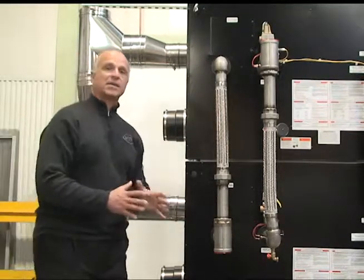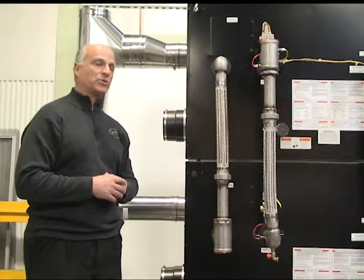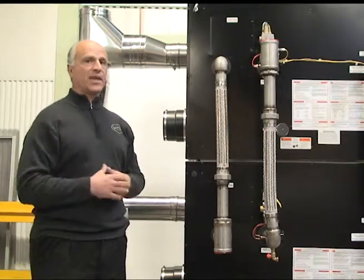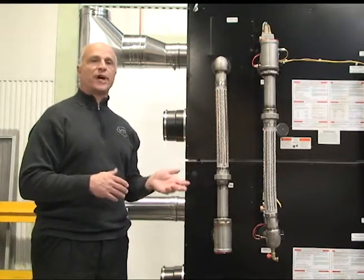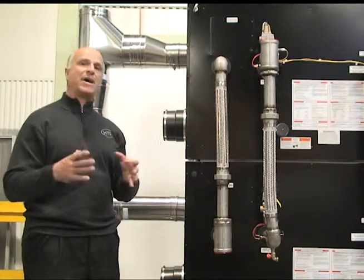The unit has a lot of features. Both our 1 million and 1.7 million BTU VWH Double Stack units are tied into large storage tanks — 250-gallon, 175-gallon — some big storage tanks to give you a lot of hot water. With a 10-to-1 turn down, you can go from 170,000 all the way up to 1.7 million BTUs, giving you a lot of power.